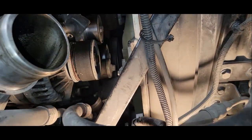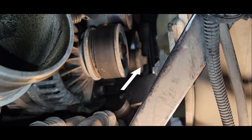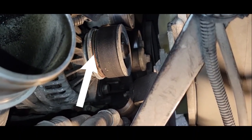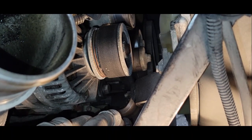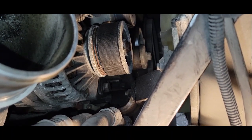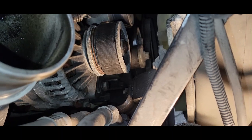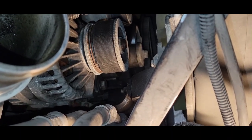We're going to go over to the tensioner — this is your tensioner, and this is the reason why we are actually replacing it. Any time when you see a third of a belt missing or sometimes even half a belt missing, that's a sign of a tensioner that is wearing and you need to replace that tensioner.